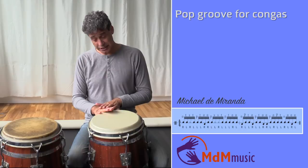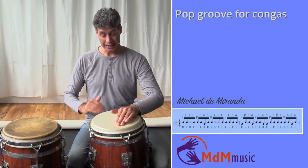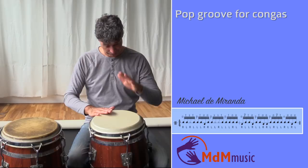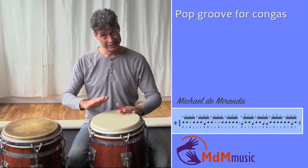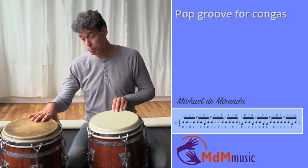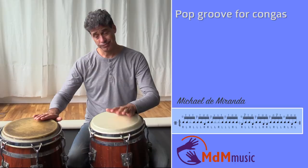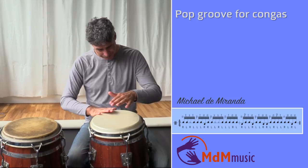Here... then after this note, I play palm, fingers, left hand, and then two open tones here on the quinto. Then after these two open tones, right hand goes here playing open tone, and then open tone left hand, open tone right hand — and this is the first note again. So the complete rhythm is like this.